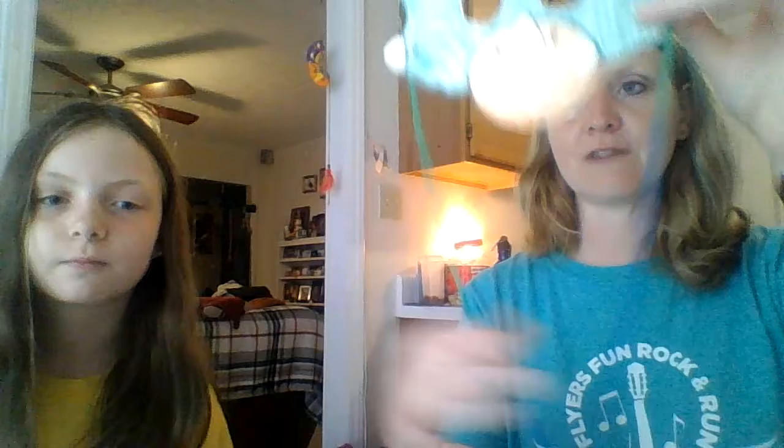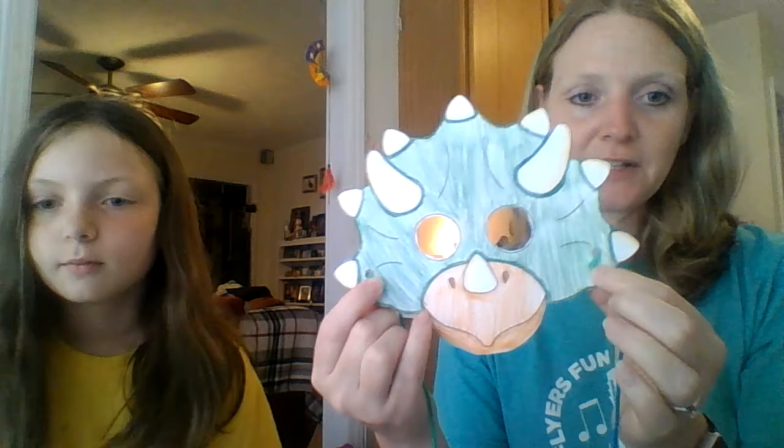Even before we taped it, we cut ours in half because you guys just had one long string, so we cut it in half. I taped the strings in there — they're not tied, just taped on there. And then all I had to do was put it behind her and tie it to her, and voila — we have not Shaley anymore, but Triceratops!